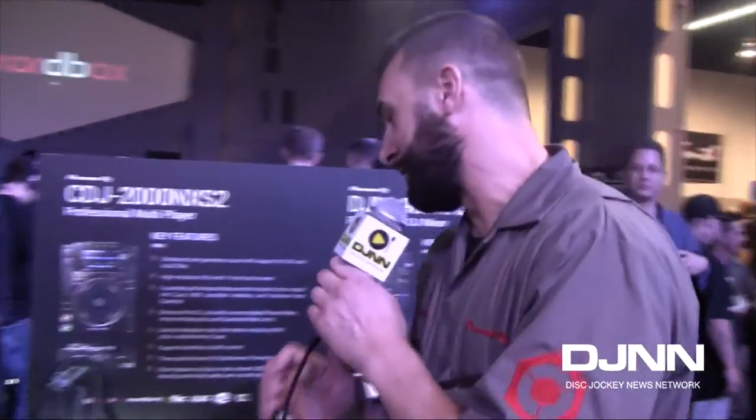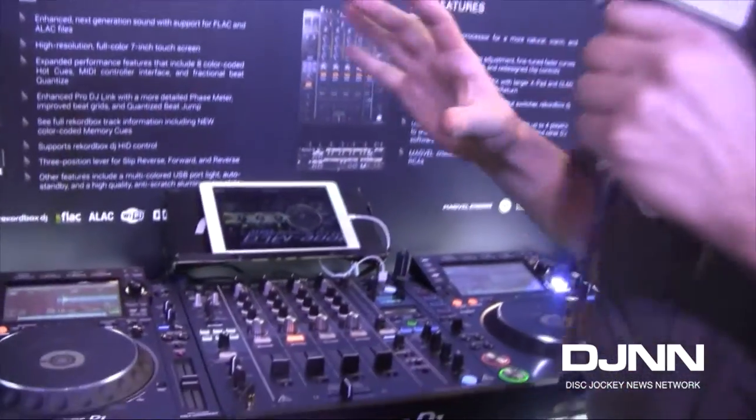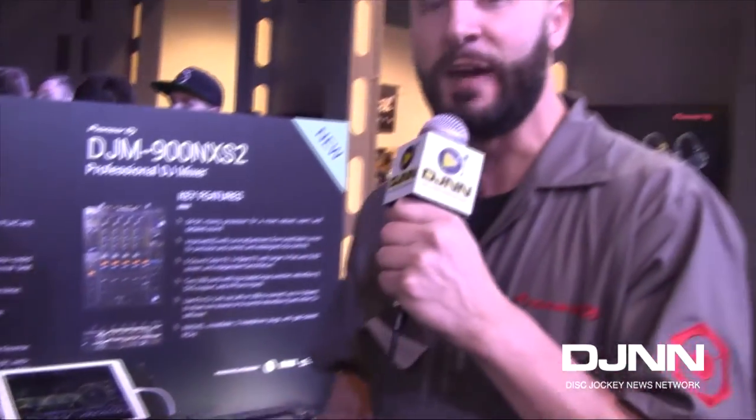Let's briefly go over all these features. The first thing I can't actually show you, but I can tell you about, is the sound quality improvement. That's really one of the things we strive for in this mixer and CDJ combo. The mixer outputs full digital 96K, 24-bit.